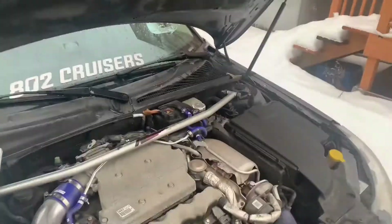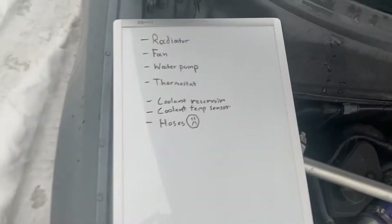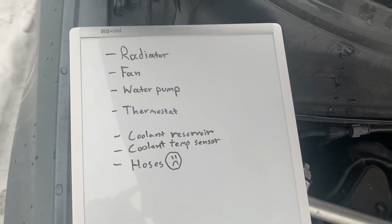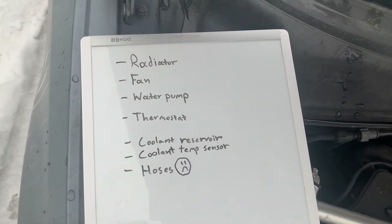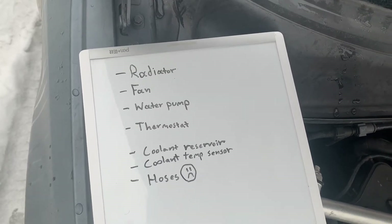I've actually made a list to go over all of the things that are important to your cooling system. You've got your radiator, your fan, your water pump, your thermostat, your coolant reservoir, your coolant temperature sensor, and the hoses.